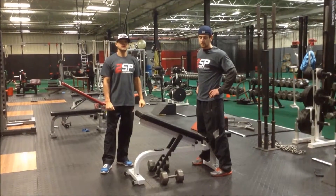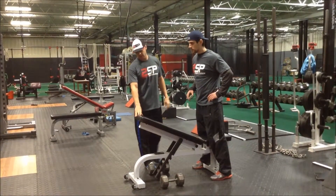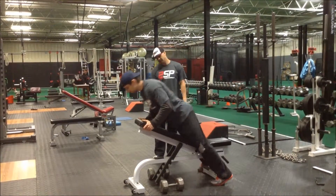We're going to do a supported dumbbell row. Josh is going to start out by straddling the bench. We have the bench at 15 degrees of incline. He's going to go ahead and lay down facing down.